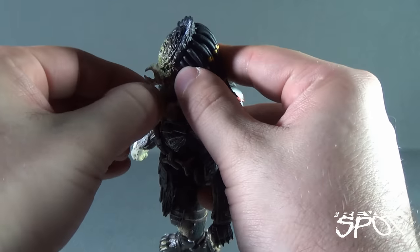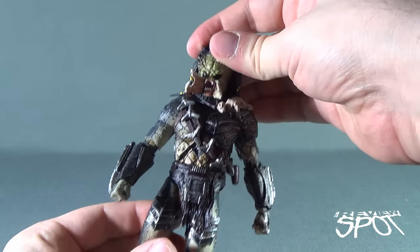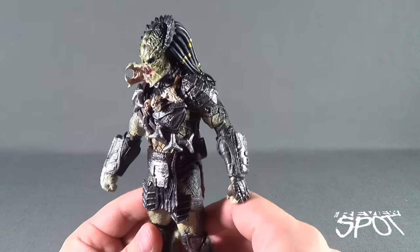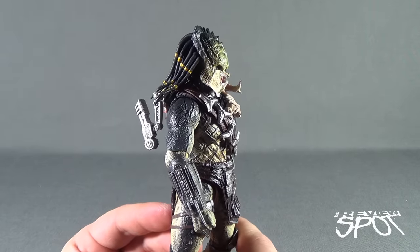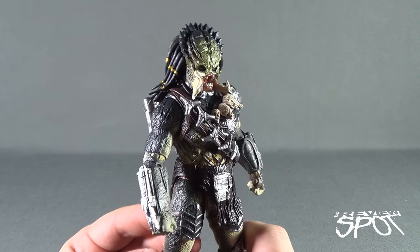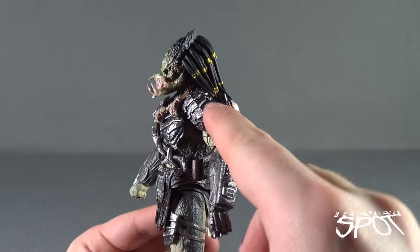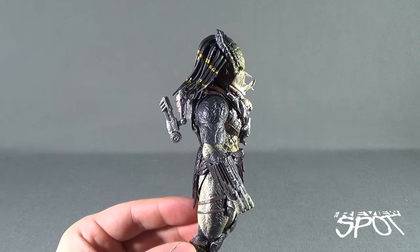These figures are certainly more expensive — depending on what comic book store you find them at, they could range anywhere from $60 to $80, as they are imports. So for that price, you'd almost expect that something as simple as the mandibles could be the same color as the rest of his head. One mandible flows pretty well color-wise, but the other one almost seems like the paint's been left off of it.